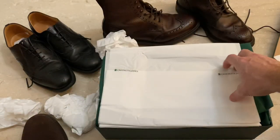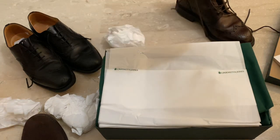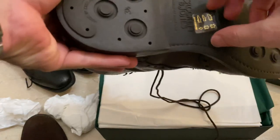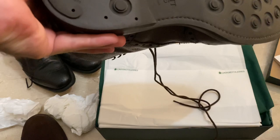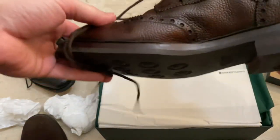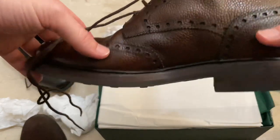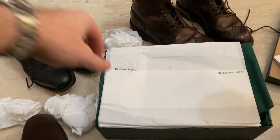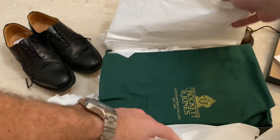One thing I've always liked — I've got a lot of pairs of Crockett & Jones. If you look at the Islays, apart from being incredibly sturdy, they offer really good servicing. Whenever I've had any issues with my older pairs, they've been able to repair them and re-sole them for around £100. Right, so let's get into the shoes.